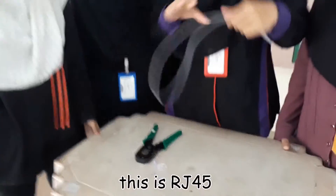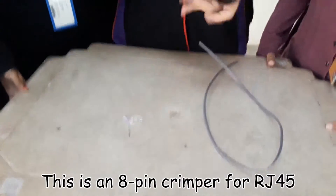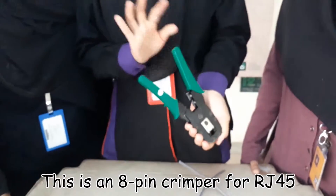This is RJ45. This is for RJ45, and this is Cat5.